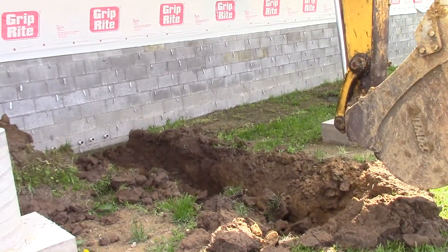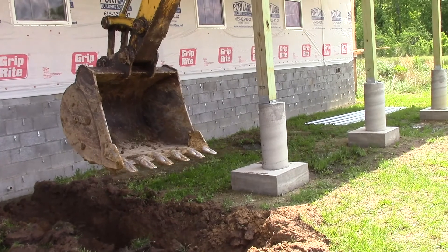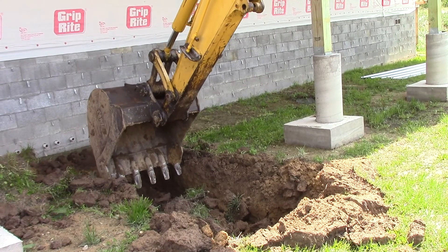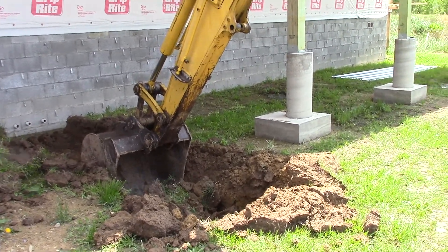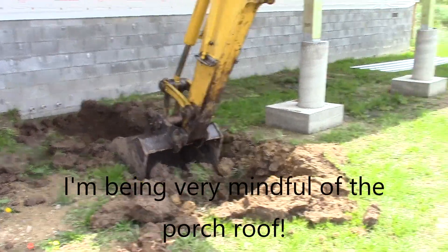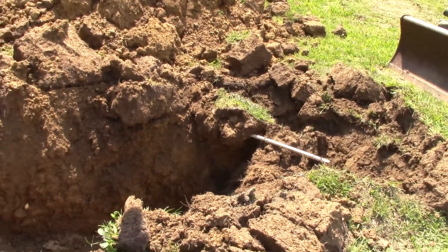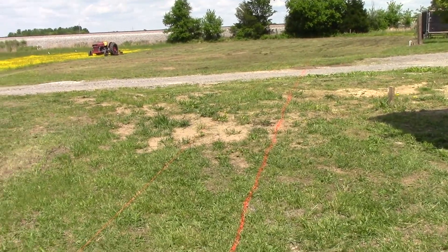Okay, we're starting to dig and this is the first hole already — in 10 minutes he got that much done. As you can see, this does not take long at all with this bucket. That's the old water line right there. This is our old water line, but we are going to be digging out here and we'll be crossing our new water line — that'll be later.